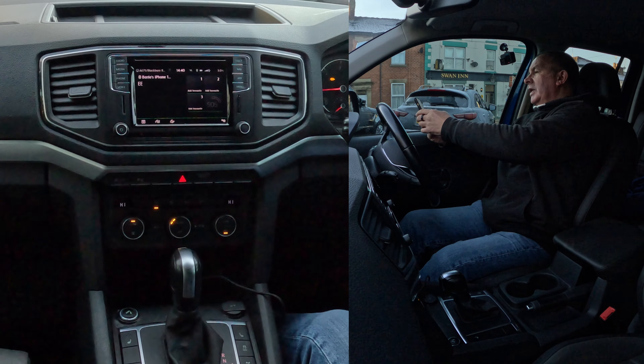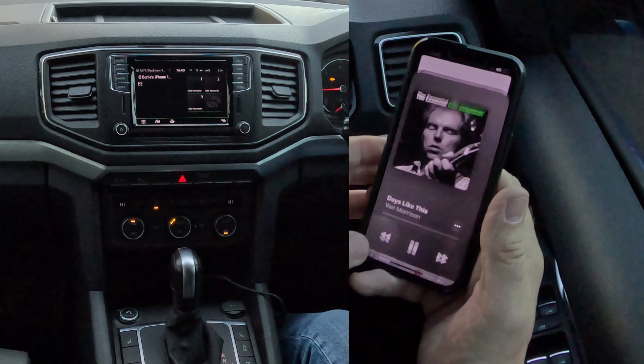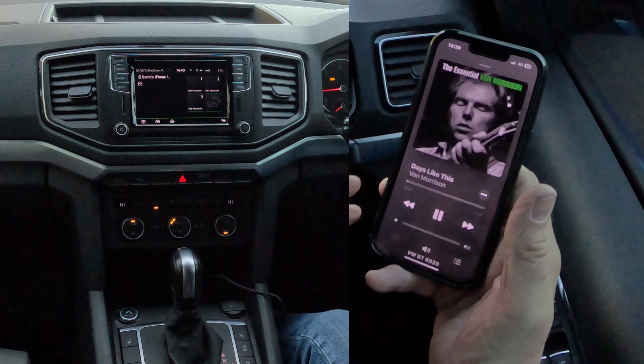We'll have 'Days Like This.' I'm going to click play on there. Days Like This — that's playing. I'm going to turn it down.